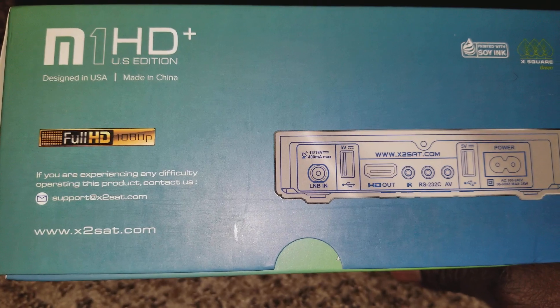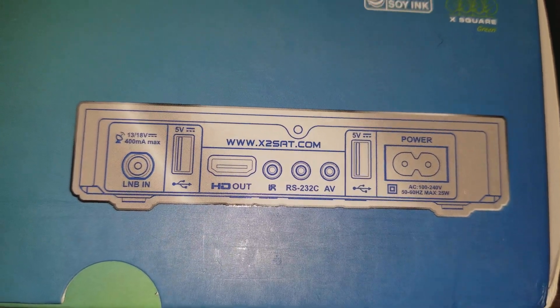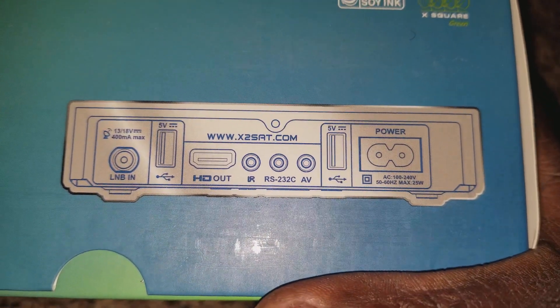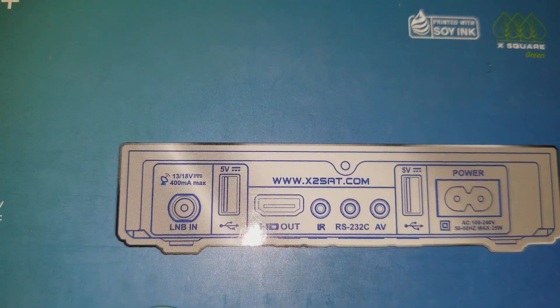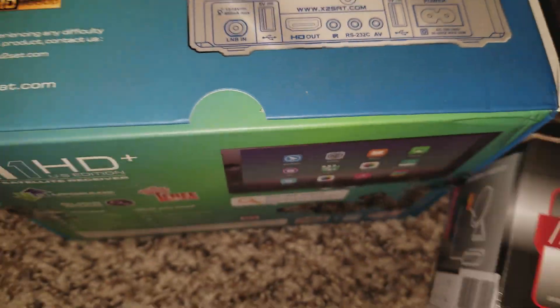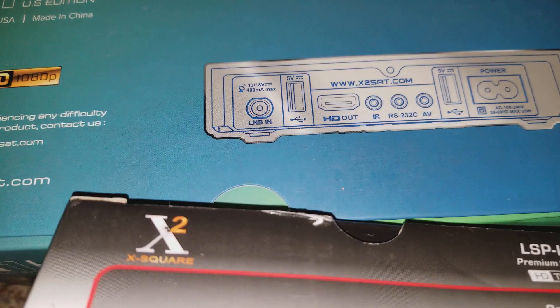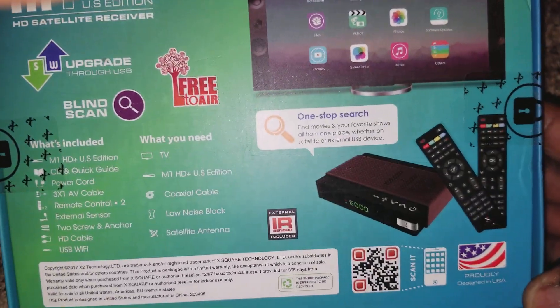Let's check the back — it's full HD 1080p. You've got RS-232C, AV audio/video output, power, and the LNB input from the satellite dish. It sends 13 to 18 volts through that port to power the LNB on the dish, so the receiver powers the LNB all the way up to capture the satellite signal.